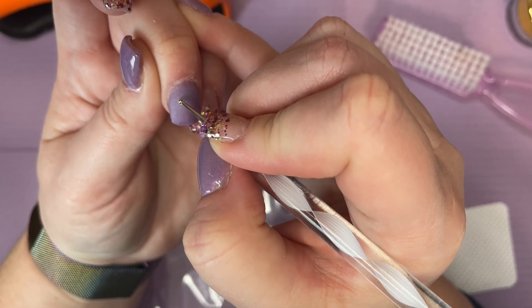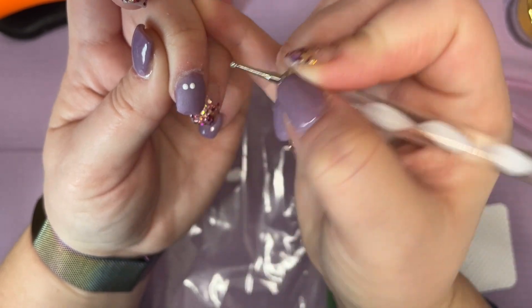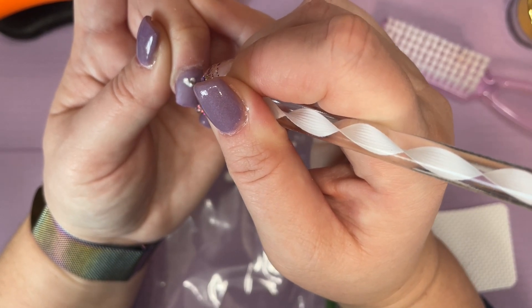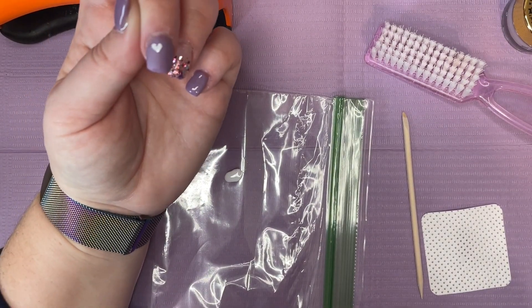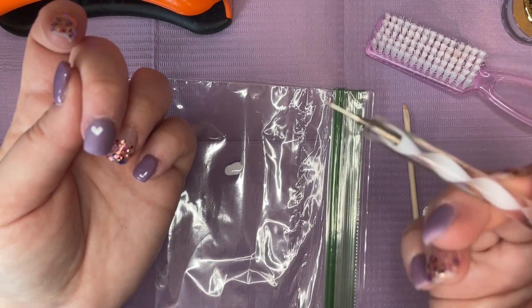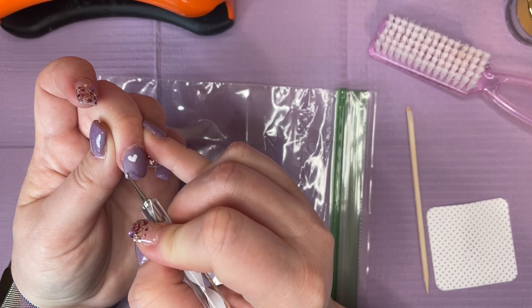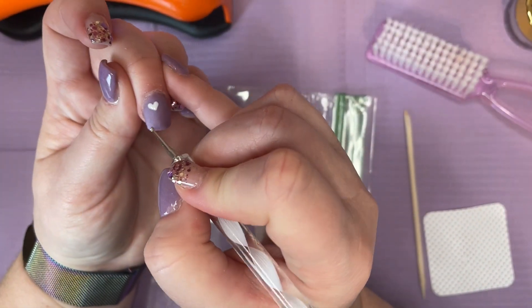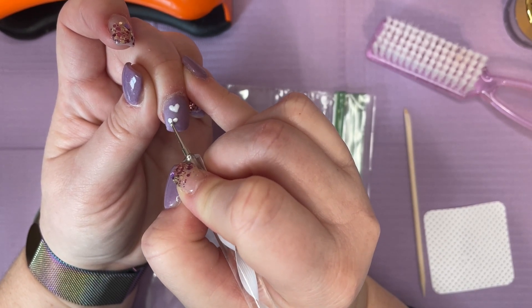Lord help me when I do my other hand — I'm going to do that off camera, so if it takes a while it takes a while. I'm actually going to try using this to connect it because maybe that'll help. I've seen people do it both ways — using either the orange stick or the dotting tool to connect the two parts together. I'm actually kind of happy with that one. I've seen people use the orange stick and I've seen people use their dotting tool, so the next heart I'm going to try a little further over so they're staggered and fit better.